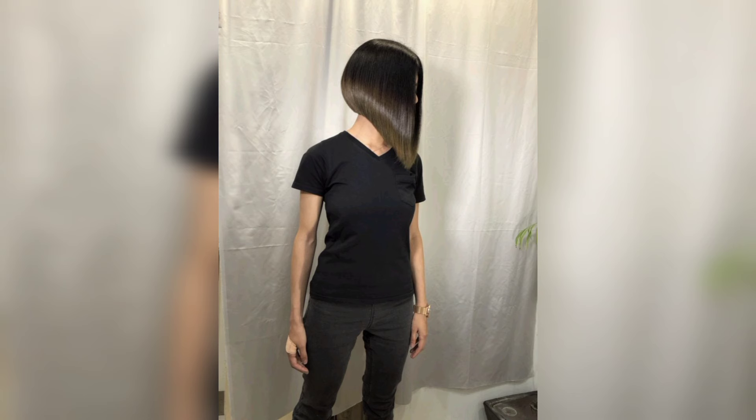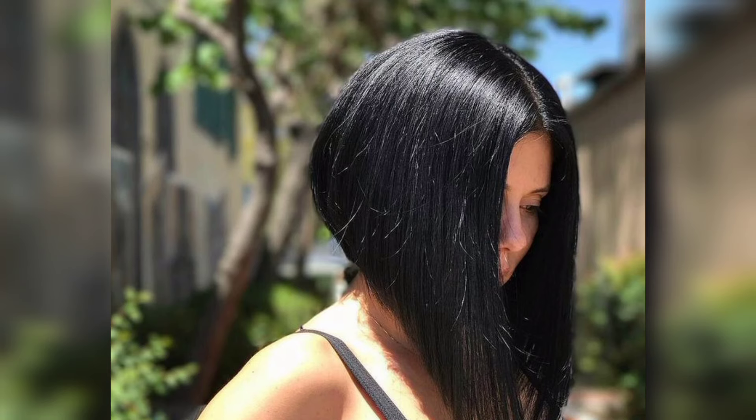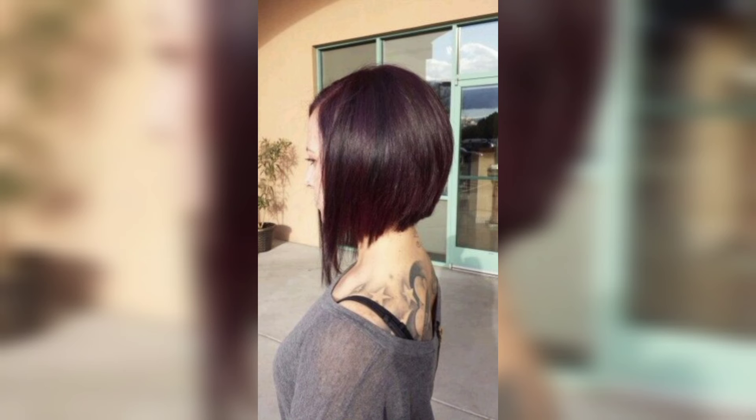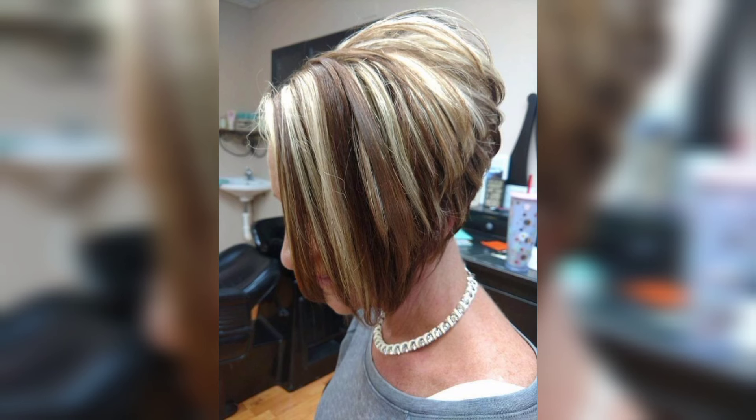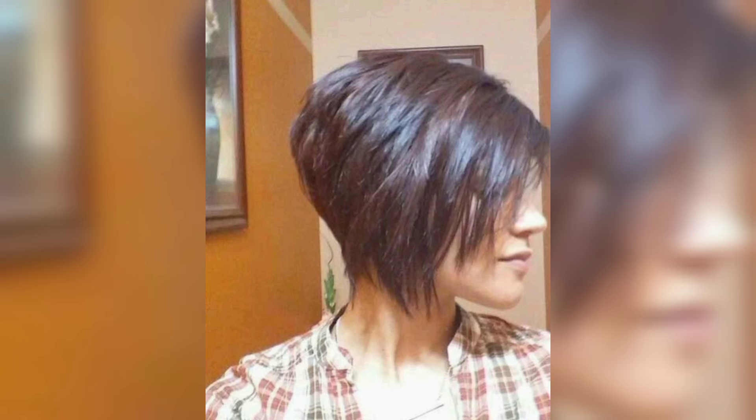The appeal of the short stacked bob has made it timeless. What's exciting is that this style can now be easily duplicated in a variety of styles, colors, and cuts. A specialist bob stylist can bring out the best features of their client's short hair, regardless of hair type, curly or straight — and the results are unfailingly super chic and cute.